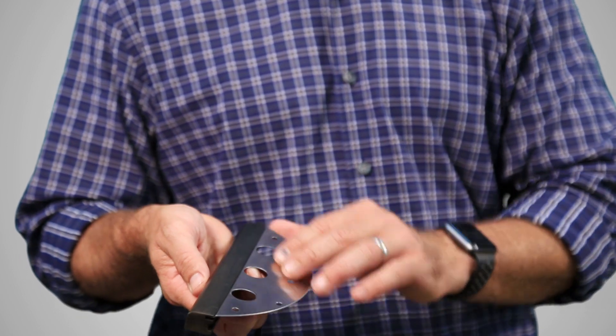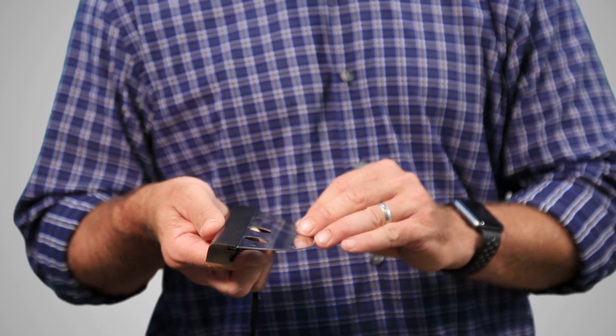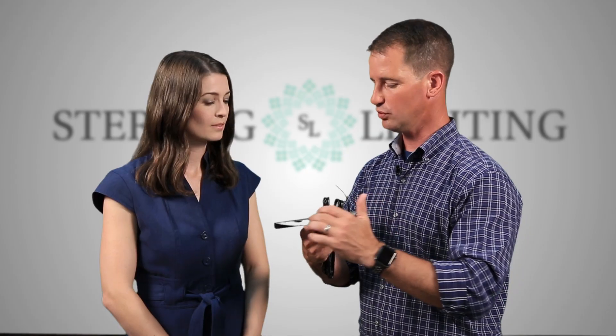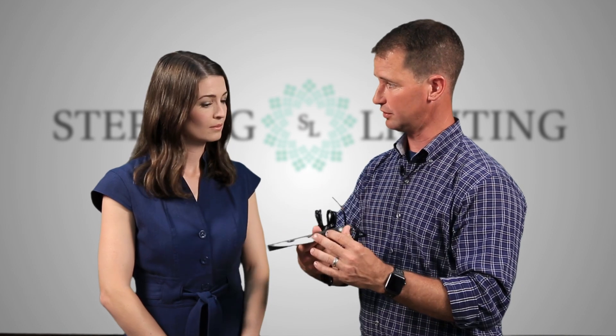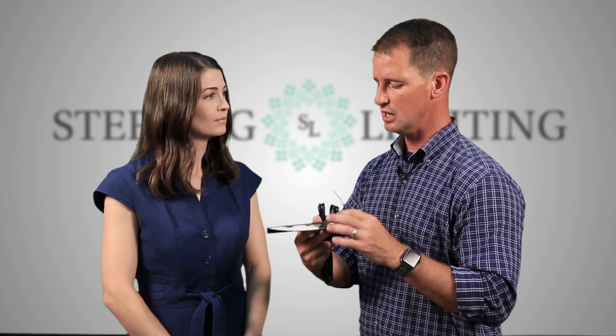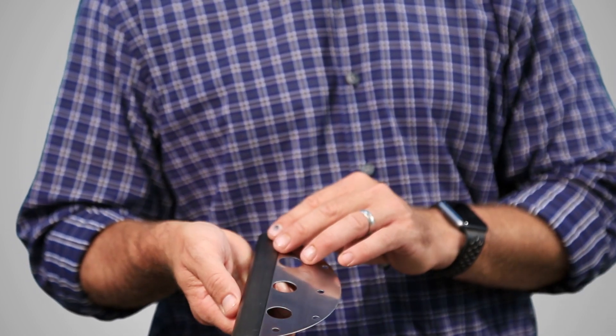This is our new construction bracket. This is used typically when seating walls or patios are being built. This is simply going to go underneath the capstone. It has screw mounts, so if you want to have the option to screw it into place using a stainless steel or corrosion-resistant screw, that can be used. It also has mortar holes so we can actually put mortar between the holes to lock that bracket in place.